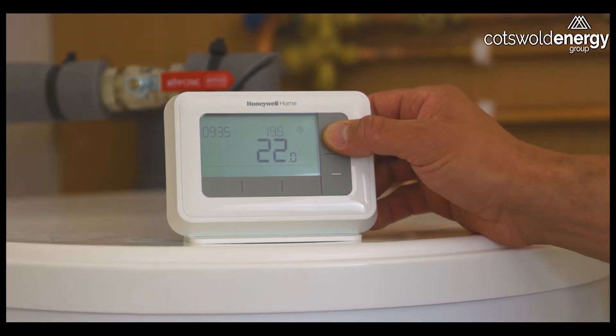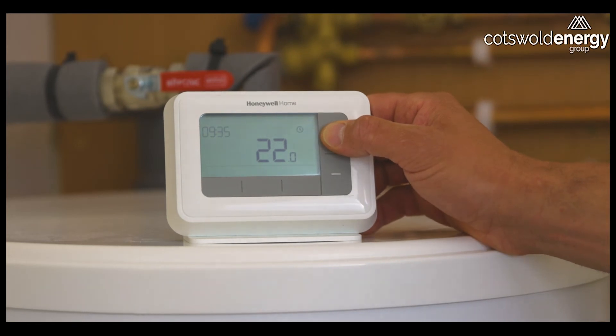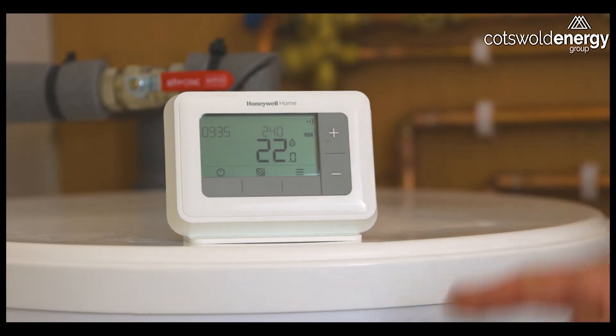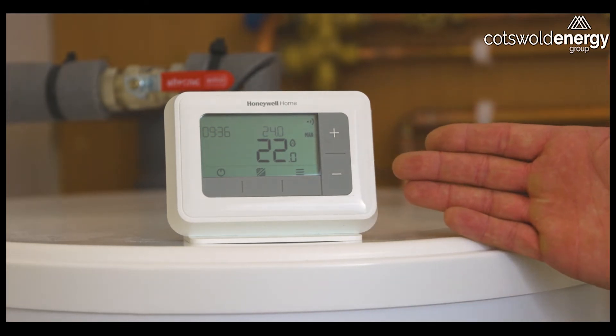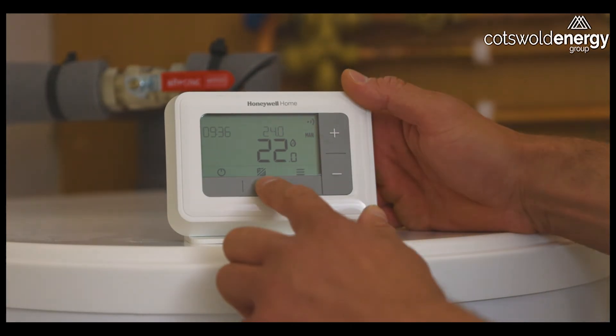For example, we have the top number which is the desired room temperature, and below it the current room temperature. So the heating system will now kick in until the temperature in this room reaches 24 degrees, and it will maintain 24 degrees until we either turn it down or set the system back to auto mode, which I will now do.